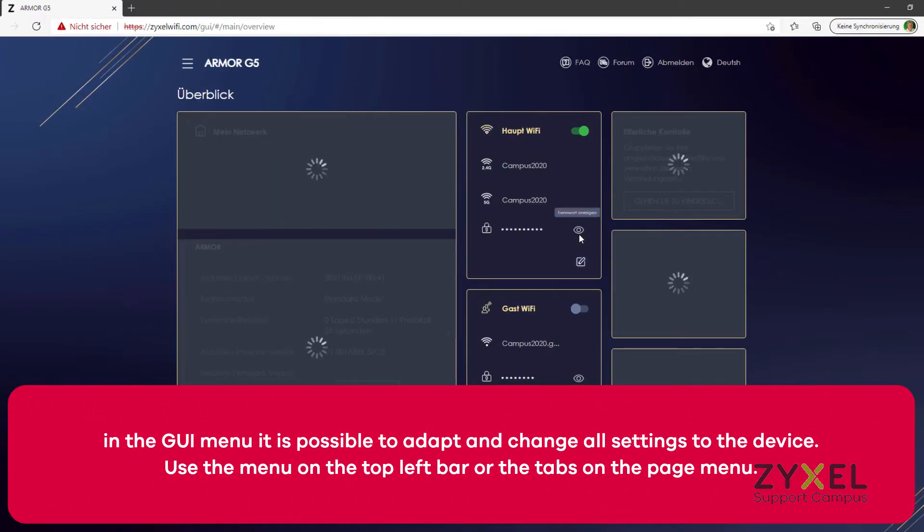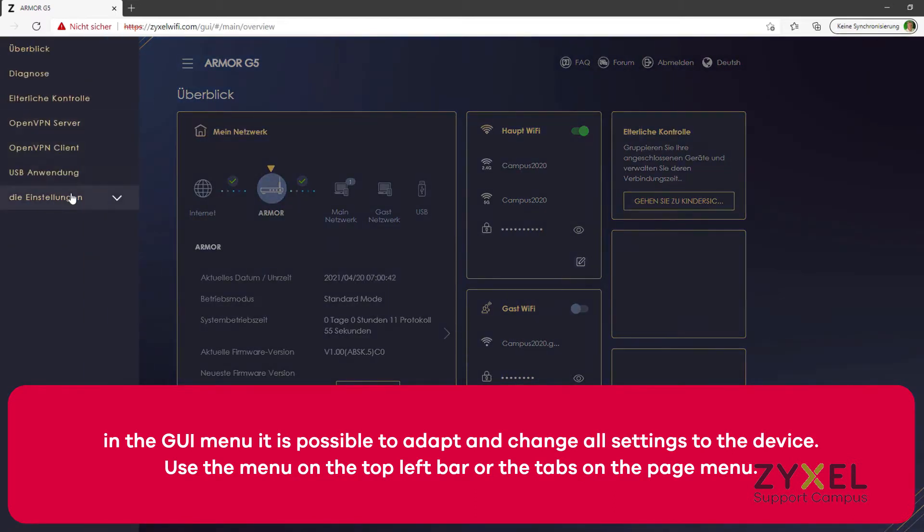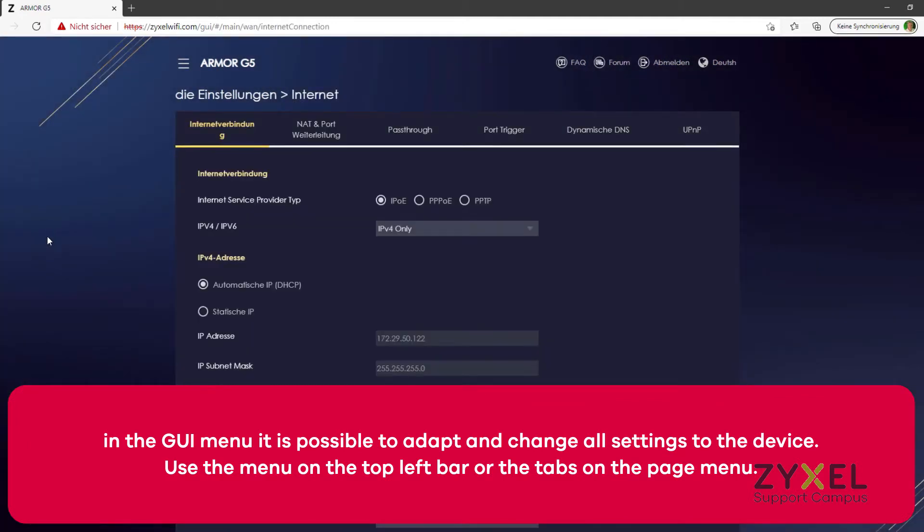For example, the guest WiFi. In the GUI menu it is possible to adapt and change all settings on the device. Use the menu on the top left bar or the tabs on the page menu — for example for guest WiFi, MAC filter, WPS, or scheduling.